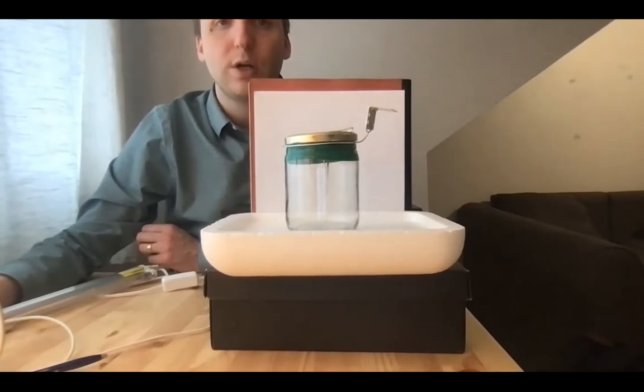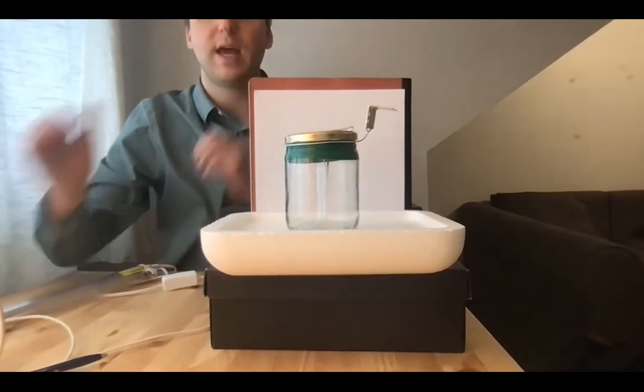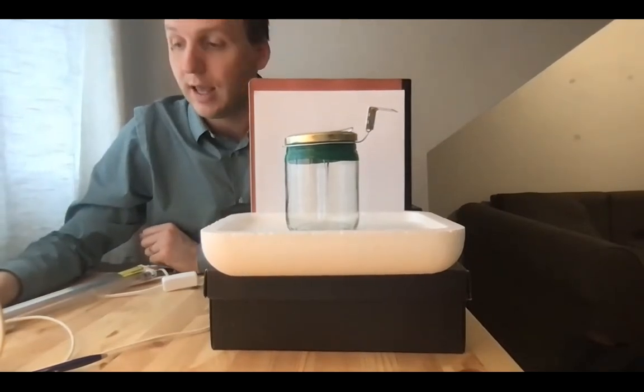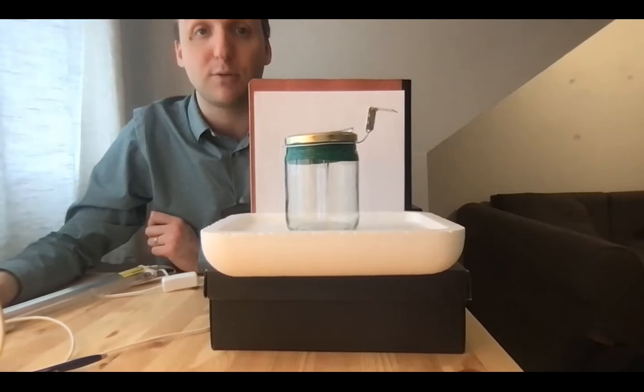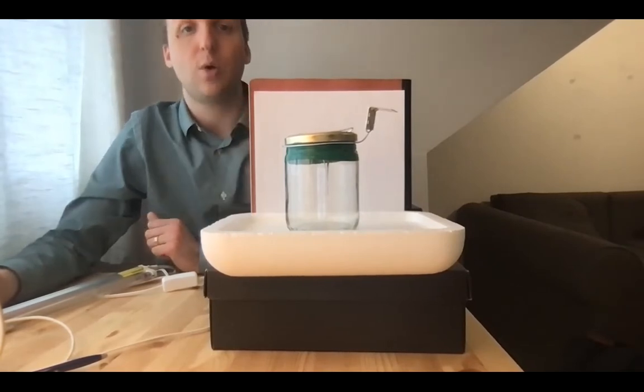These pieces of aluminum foil serve as an electroscope. When the two pieces of foil get charged, they repel each other, and because of that they try to move away from each other. This is balanced by the force of gravity, which is trying to hang them down, and so they will go at an angle.